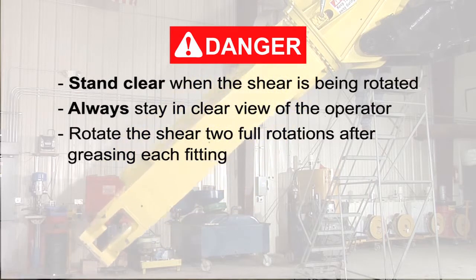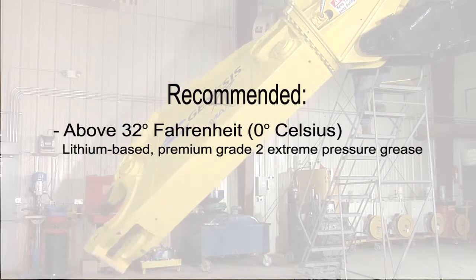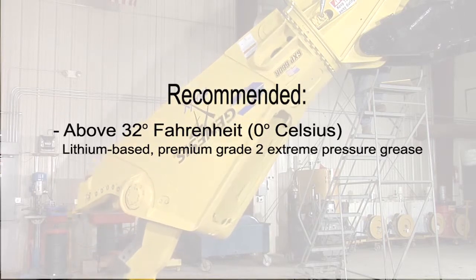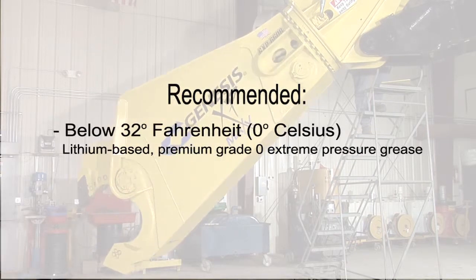Rotate the shear two full rotations after greasing each fitting. For normal conditions above 32 degrees Fahrenheit or 0 degrees Celsius, Genesis recommends a lithium-based premium grade 2 extreme pressure grease. For temperatures below 32 degrees Fahrenheit, a lithium-based grade 0 grease is recommended.